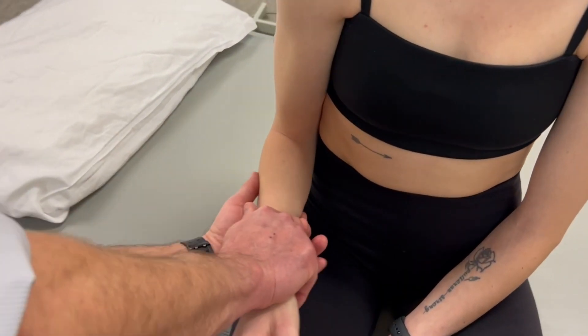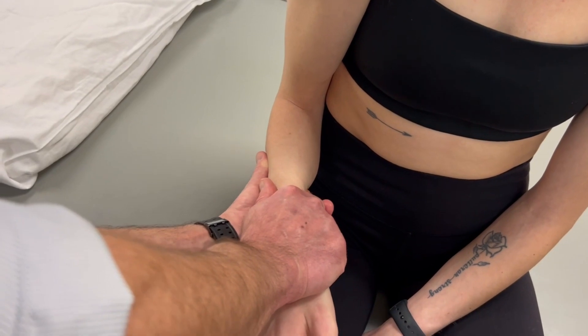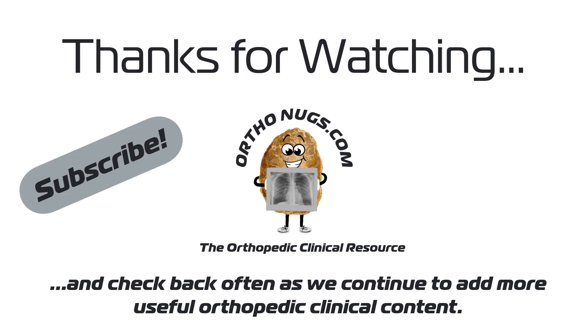So hold it right there. Don't let me move you. Hold.